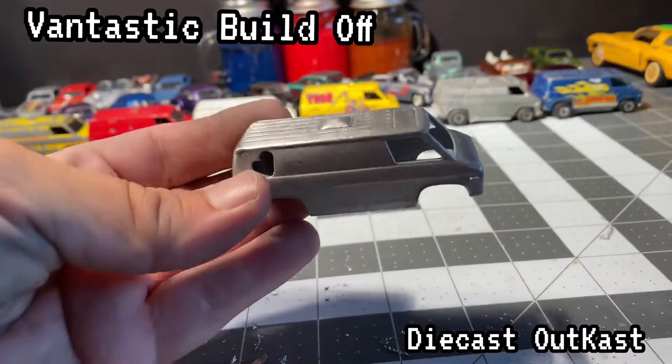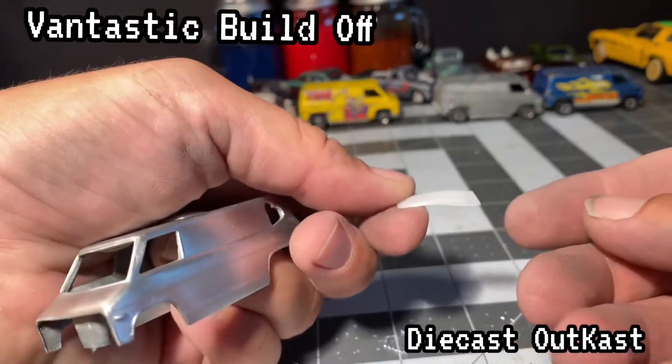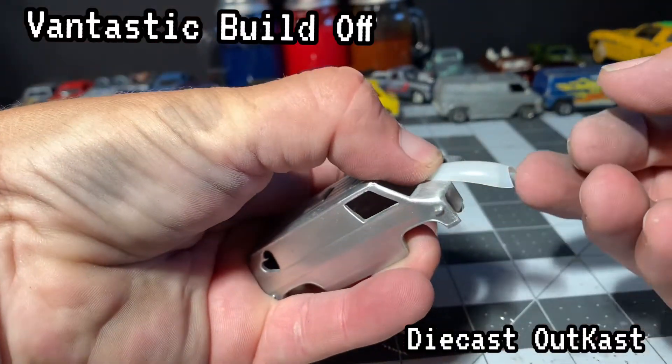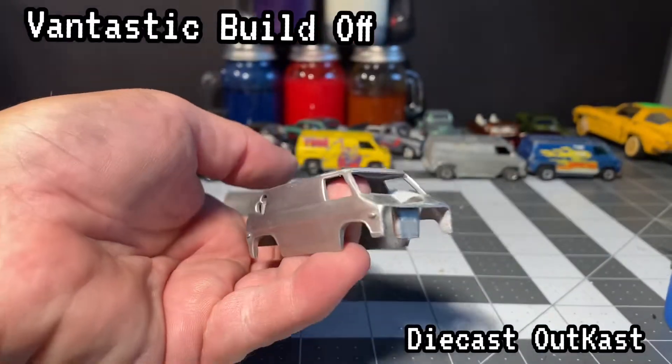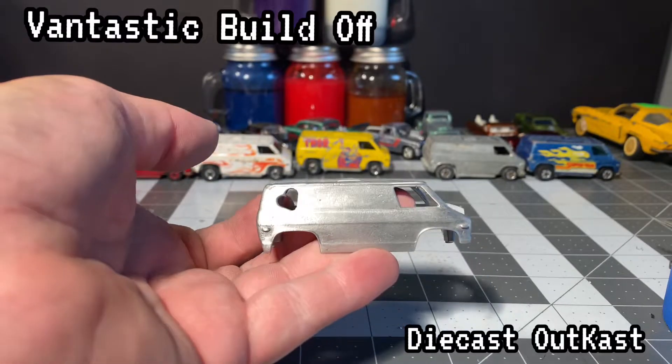Every sweet-ass van needs a hood scoop, so I'm going to build a hood scoop out of a fake fingernail. I got this from the Dollar Tree. Superglue that thing on and clean it up a little bit around the edges.